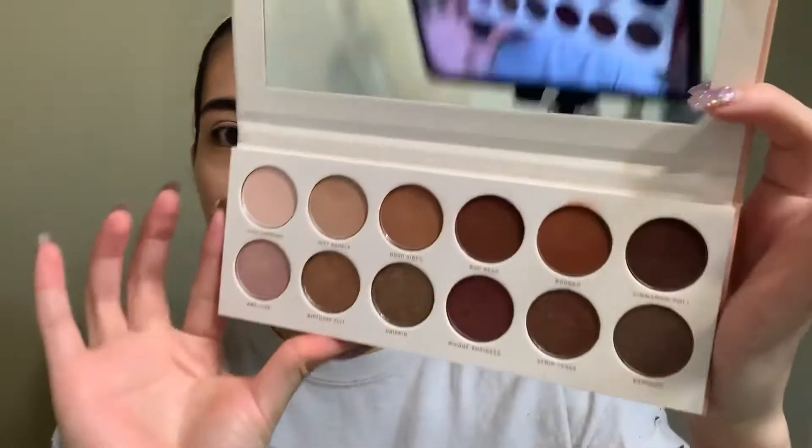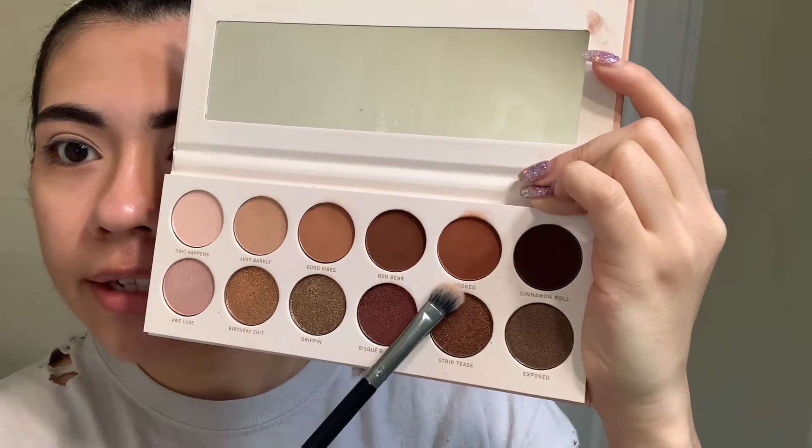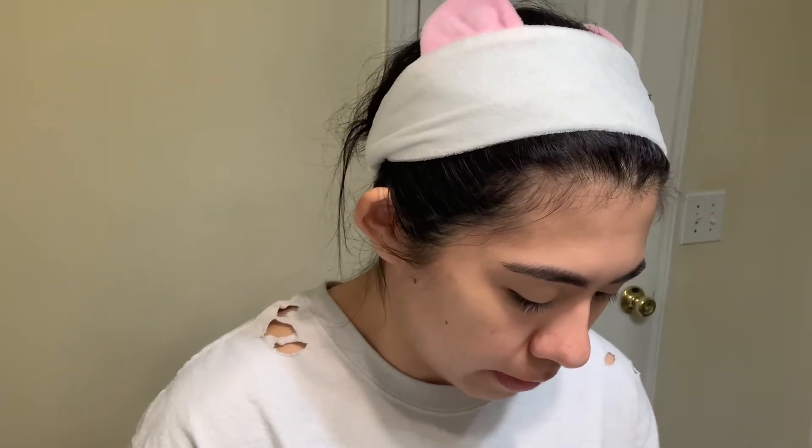I'm gonna be using the Jaclyn Hill Divine Neutrals palette. I have been using this like crazy since I got it at the beginning of October, end of September. I mentioned when I first got it that this would be the perfect palette for Thanksgiving, and I still stand by that. I'm gonna mix this color and this color and put this in my outer corner and halfway into my lid.